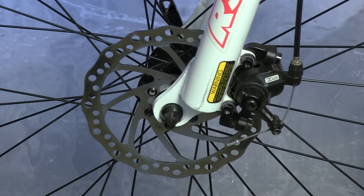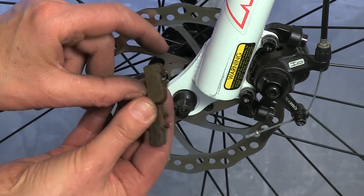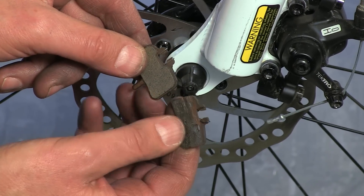Pad material also matters in disc brakes, but disc brake material is always hard — it's the amount of material that matters. This is a new pad, and this is a pad that's had just too much fun.